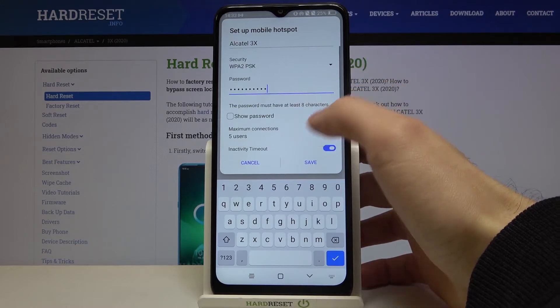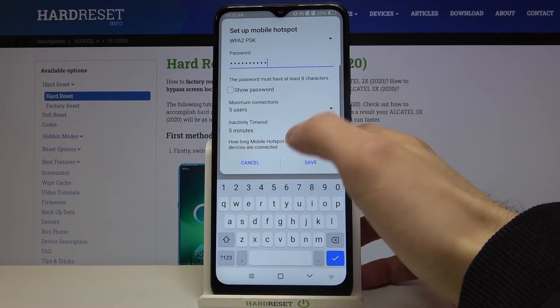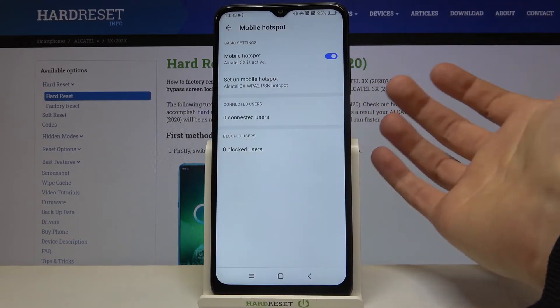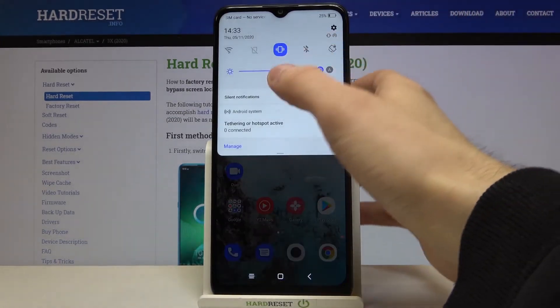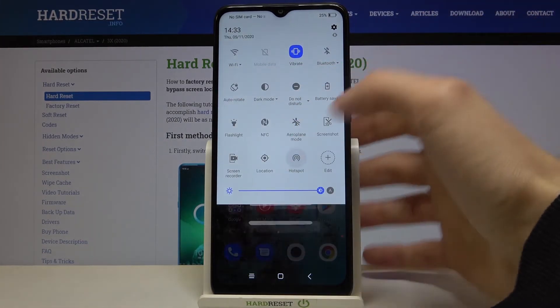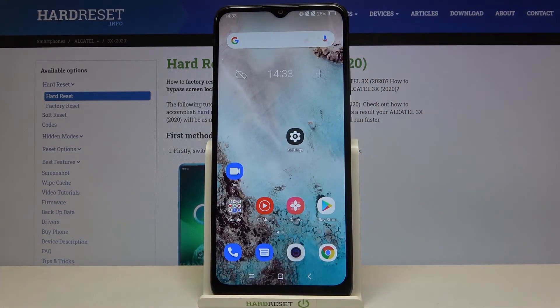You can also set an activity timeout. You can also switch the hotspot on from the upper bar. And that's it!